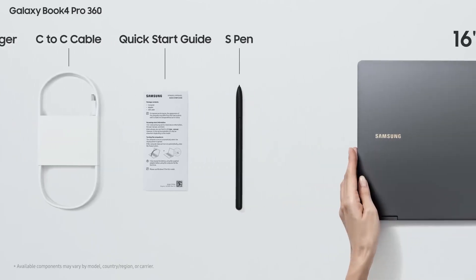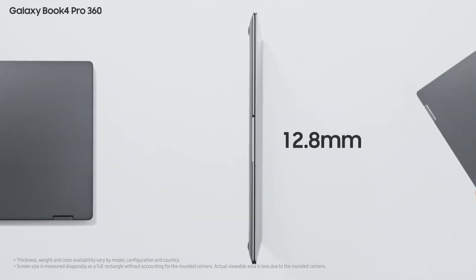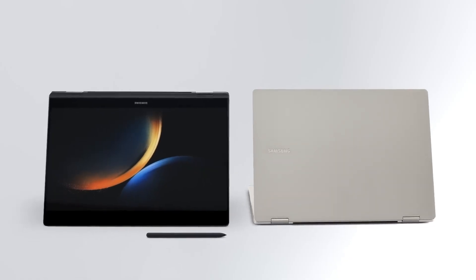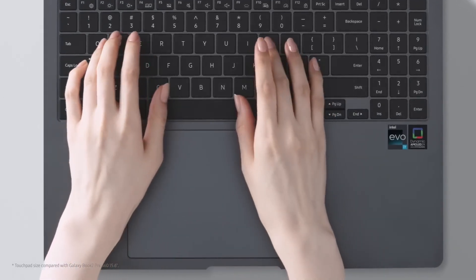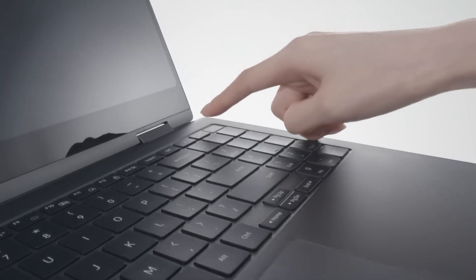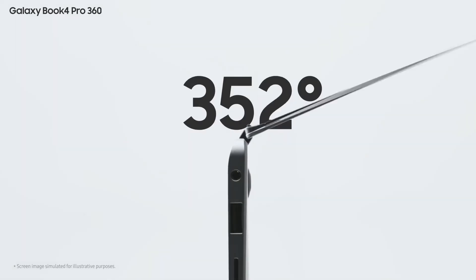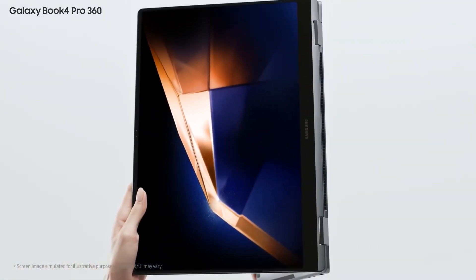In terms of design, the laptop is 12.8mm thick and weighs 1.66kg. The non-pro model is relatively thicker but lighter. The full-size keyboard with numeric keys and backlit feature, along with a spacious touchpad, ensures ease of use. The fingerprint sensor is integrated into the power button. There are two color options available: Moonstone Gray and Platinum Silver. You can magnetically attach the S Pen to the metal alloy chassis for easy portability.